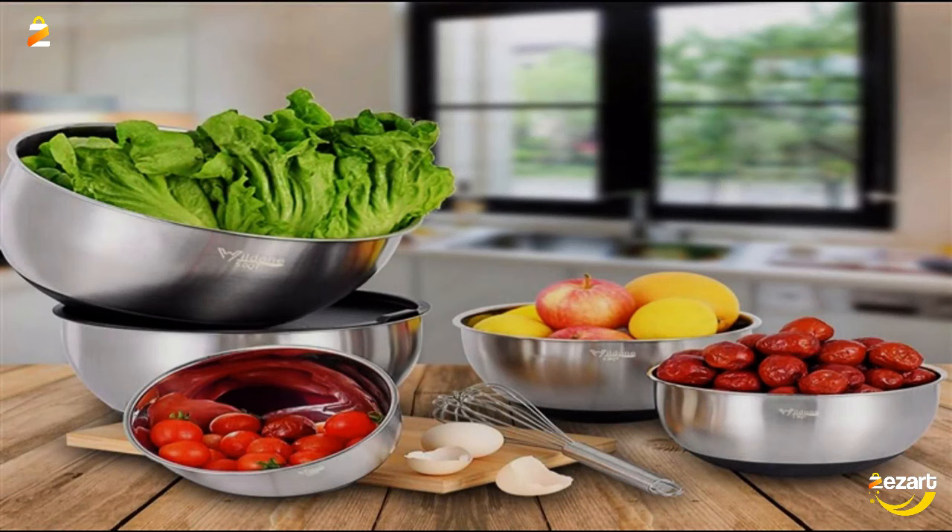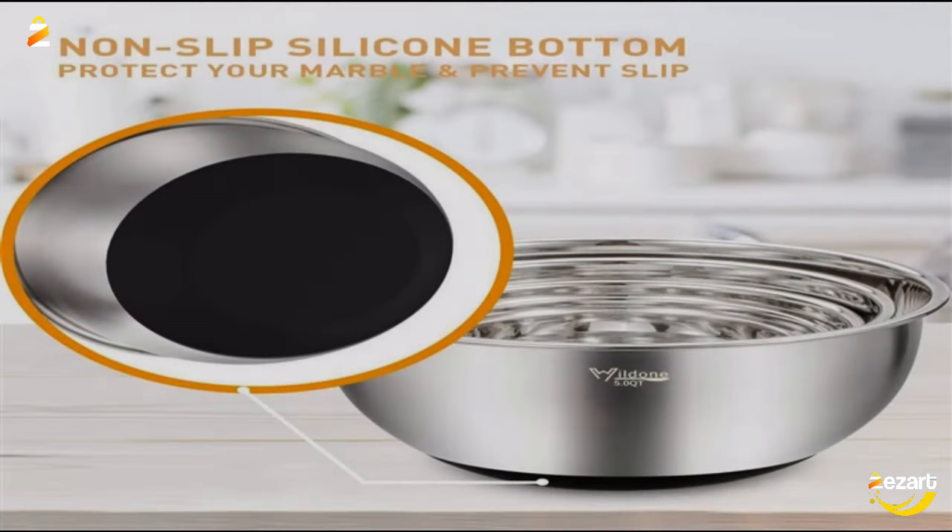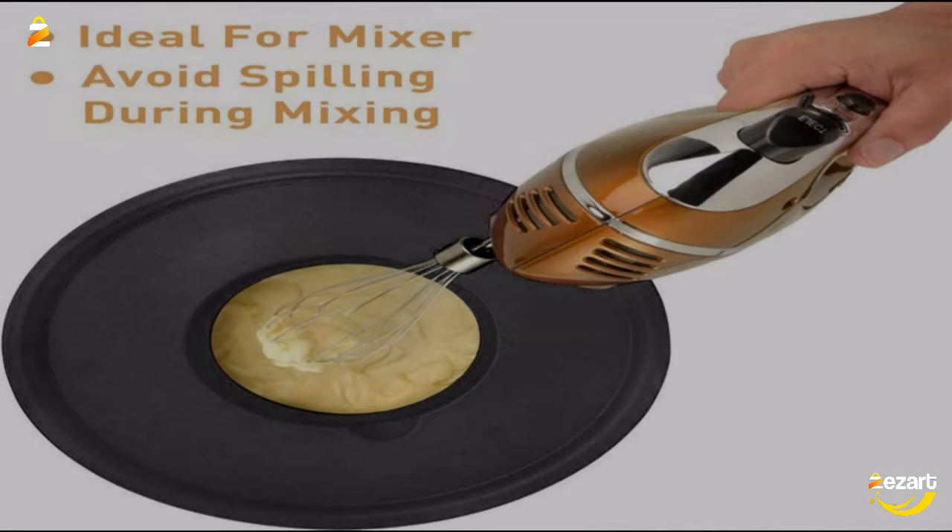Convenient to use and even easier to clean. These bowls can be cleaned easily by hand with water and soap or in the dishwasher. However, lids and graters are hand wash only, as using the dishwasher would deform them. The bowls are safe in the refrigerator, freezer, and preheated oven up to 90°.